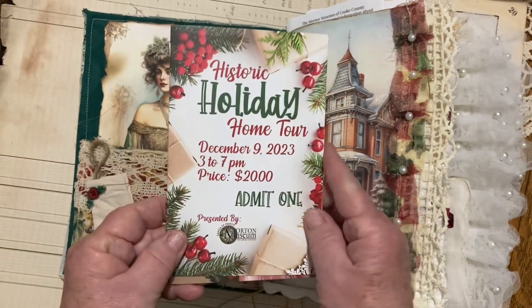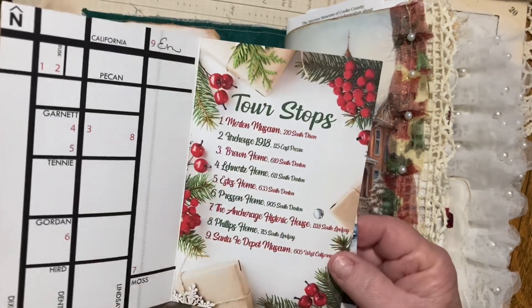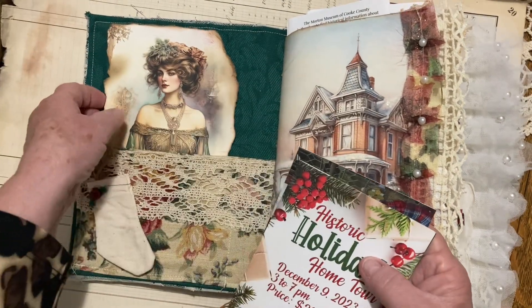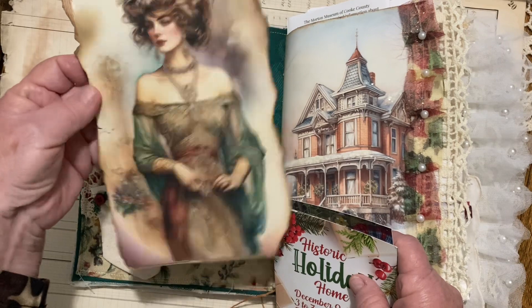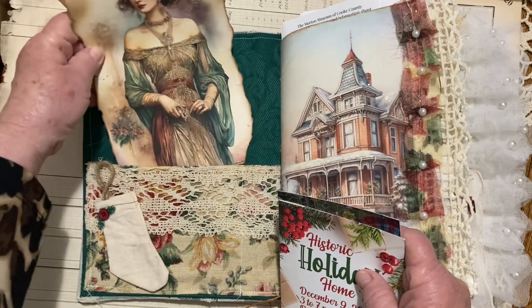And here's one of the little keepsakes from my little crop — the map of all the houses that we went and toured. It was just a blast. And this is just an image that comes from Charm Studios, and it's just gorgeous.